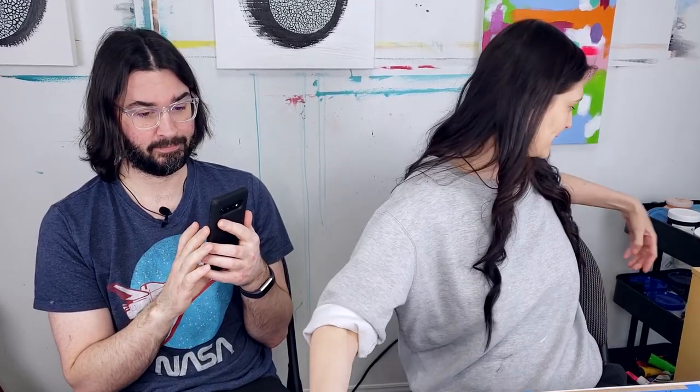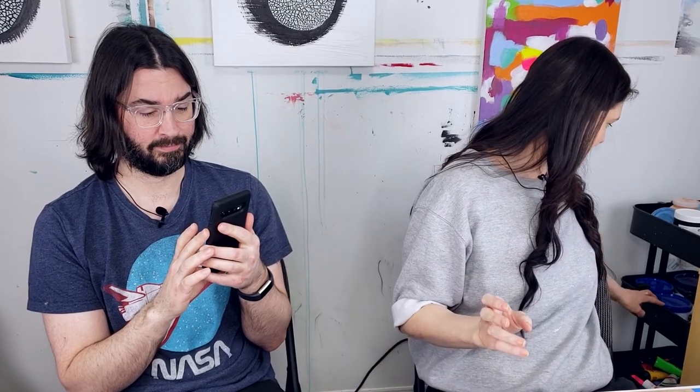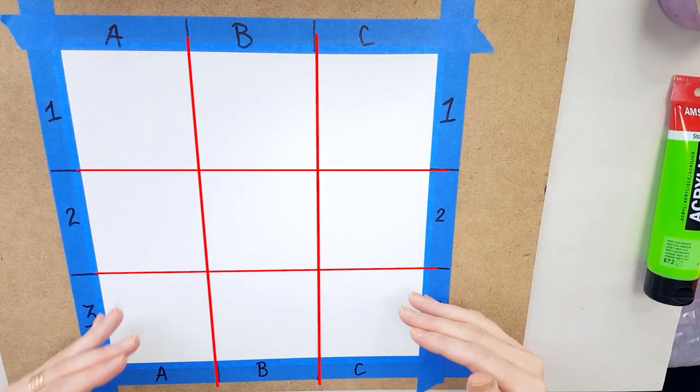I'm just gonna get some colors out that I know we'll need, like black and white — usually we need those. We've divided the work area into sections: A, B, C, 1, 2, 3. You have to imagine a grid here so that it's easier for me to be the brush. You'll see.